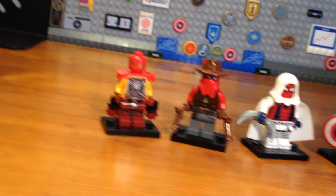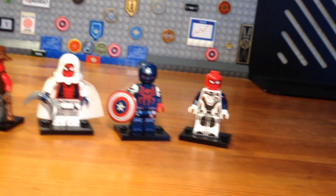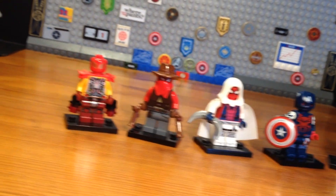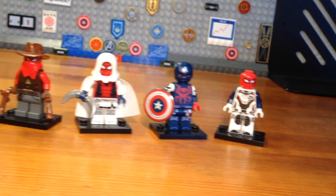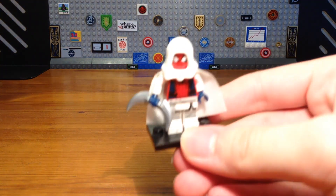What's up bros and welcome to part two of my Spider-Man variants custom minifigure series. Today I've got five more Spider-Man variants, so let's get down to business.